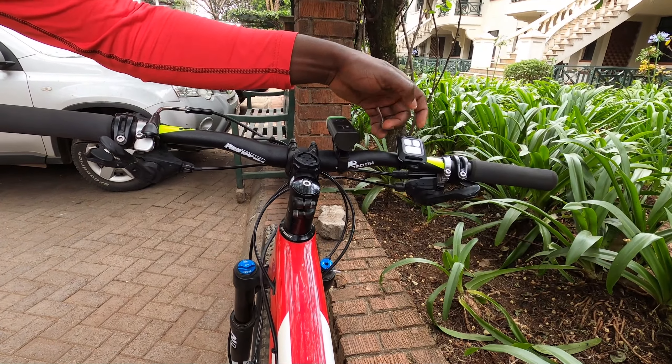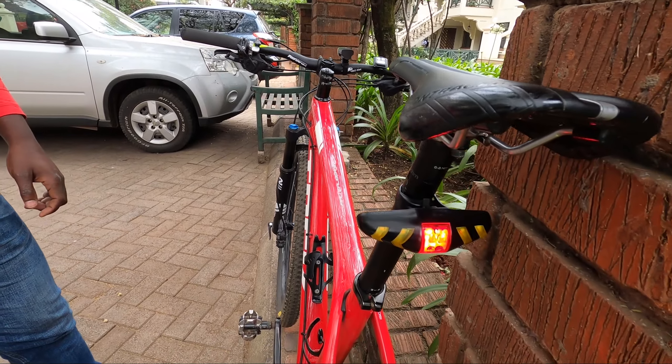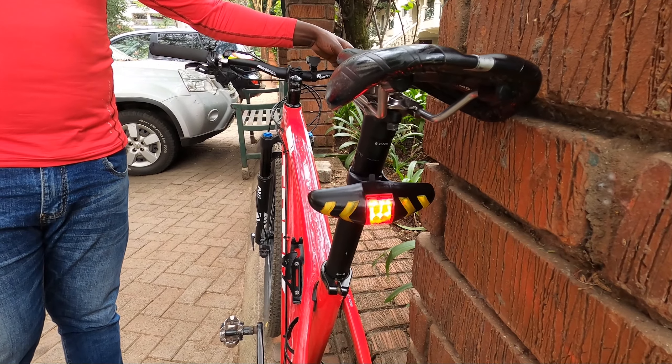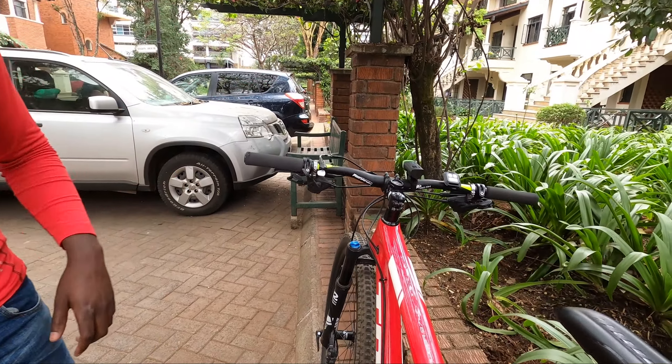Press it again to switch it off. Press the LED a second time and the red light will be blinking. Press it a third time and the light goes off. That's it.